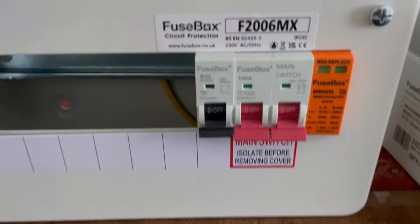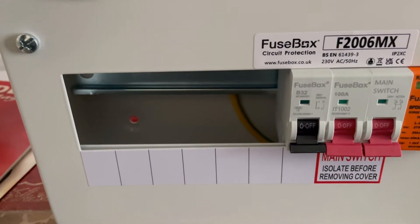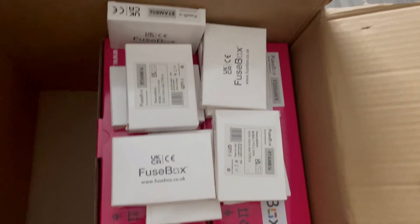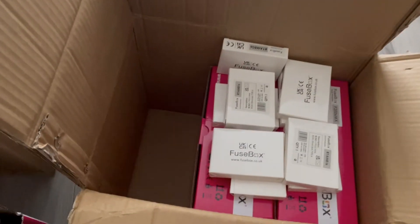As you can see, they come with the SPD and six ways on this one. Got three boards and all the breakers to go with it, so it's exciting.